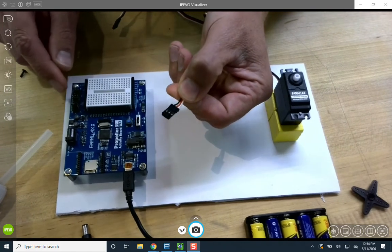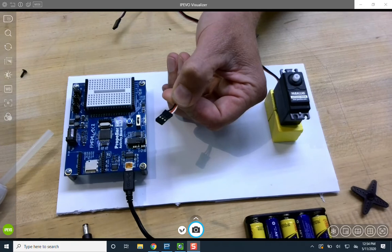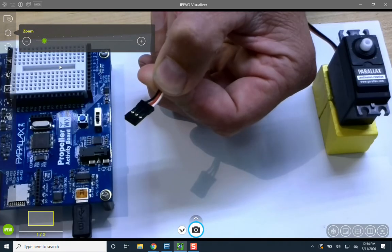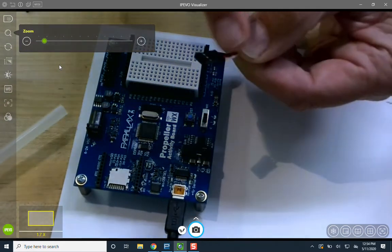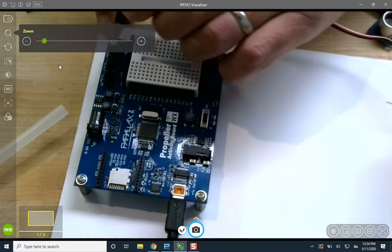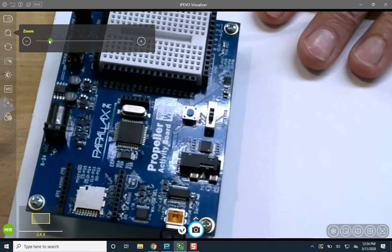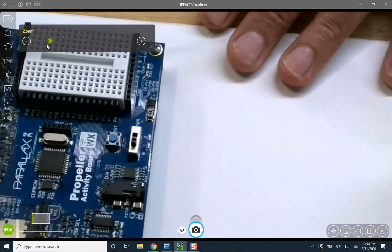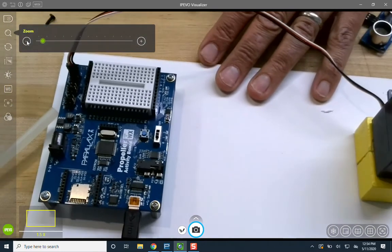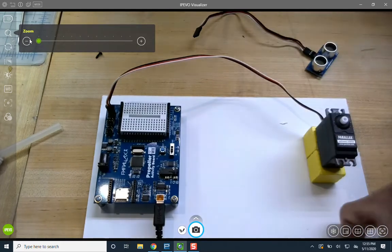A couple of important things here: first, I'm going to start with the jumper on the board set to five volts, which is VDD. Let me zoom in so you can get a better look. The white lead of the servo goes closest to the silkscreen label on the board where it says P17. There it is, plugged into P17. I'm going to make the system work in pieces before doing the whole thing — a subsystem test.